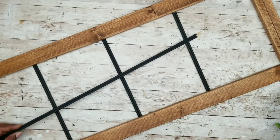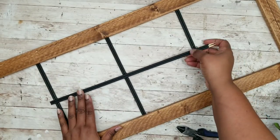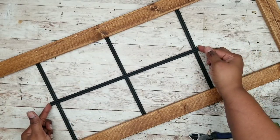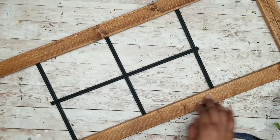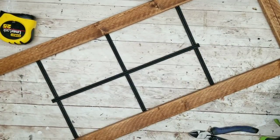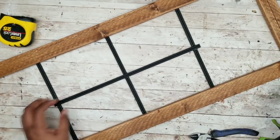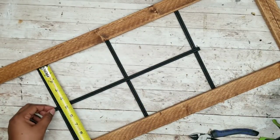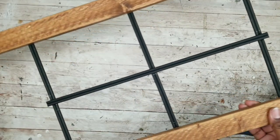Now flip it over and grab another double skewer and cut a piece to go across the center, overlapping all three of those skewers by about a quarter inch on each end. Lay this skewer right in the center and double-check that it is nicely centered between the two outer skewers. Add hot glue under the outside, middle, and end skewers, and while it's still warm re-measure again in case you need to make slight adjustments. Now that center skewer is all into place.